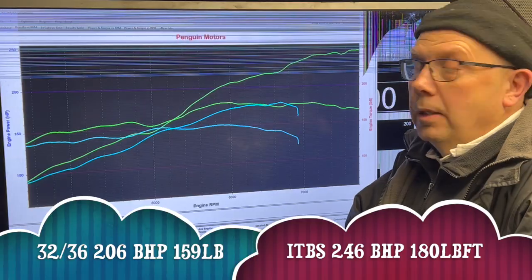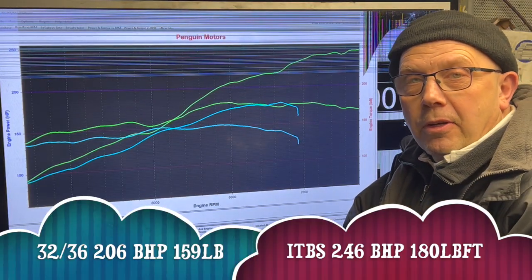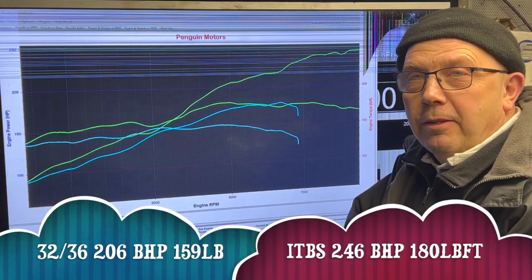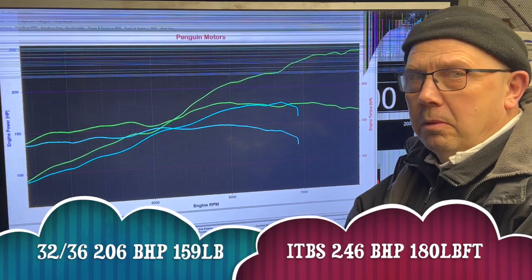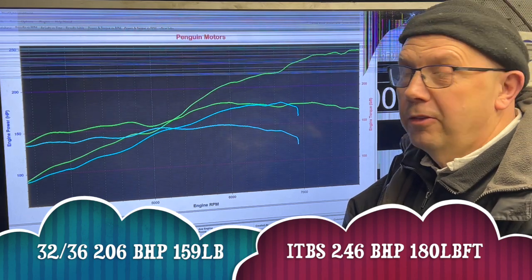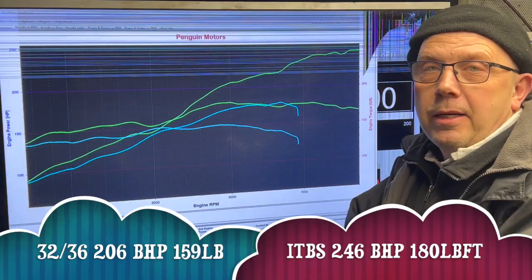Right guys, here we are. In green, our last run — those were our throttle bodies. Now, I made a mistake in the last video: I said they were 48mm throttle bodies. They're not — they're 50s. I'd picked them up, looked down, and thought 'oh, they ain't 45s,' and wrongly assumed they were 48s. You know what they say about assumptions. But anyway, they're 50s, and that's what they did.